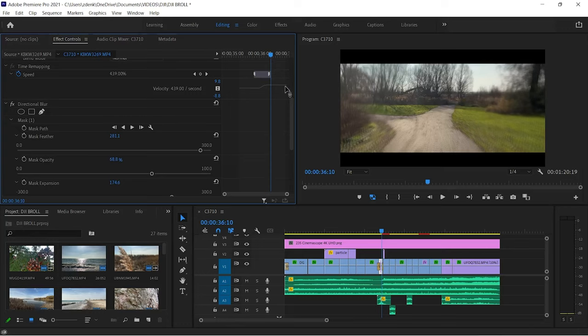The first part of the hyperlapse is slower and the second is faster. Let me know in the comments below if you would like to see a detailed tutorial on creating these hyperlapses with blur effect.